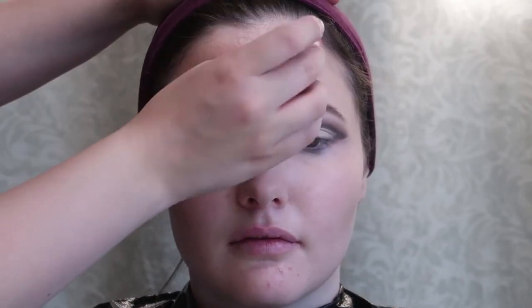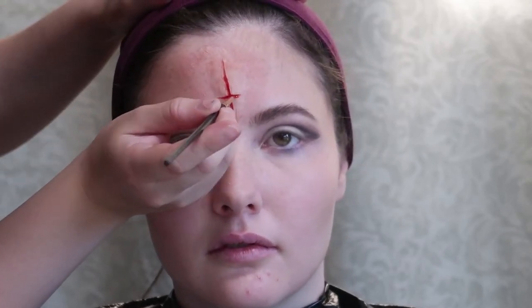Here I just took a sponge, plucked some holes in the end, then put some red alcohol-activated paint on it and dabbed the area around the cut to give it a bit of a speckled, irritated look. This is my favorite part — I'm just taking a red blood-toned alcohol-activated paint on a really tiny brush and putting it in the crease of the cross that I made. I'm also using an aged blood tone, which is just a deeper red, to give it a bit more dimension.